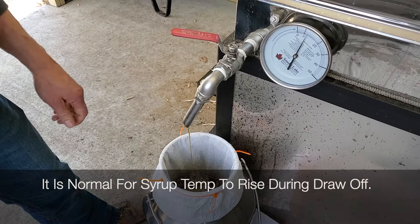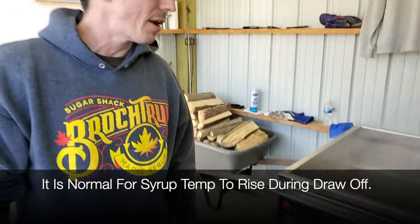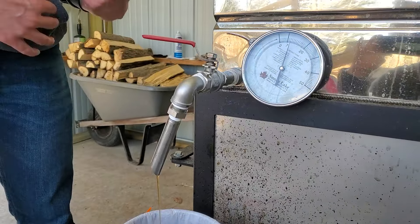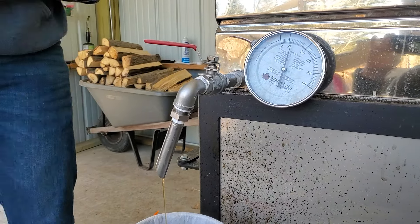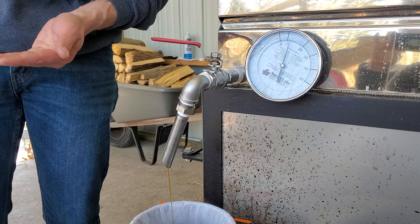I'm not freaking out that the thermometer climbed a little bit, because I know it's consistent heat right now and it leveled. Generally when you start a draw it's going to climb usually a half degree, maybe three quarters of a degree, but it's going to level off. Then eventually it will work through the system and I'll get sap that's less cooked, and it's going to fall back down to something closer to eight and a half or lower.